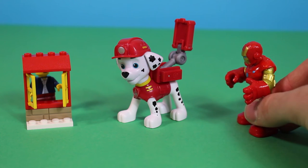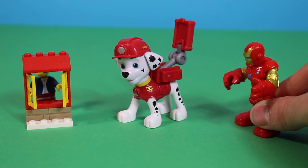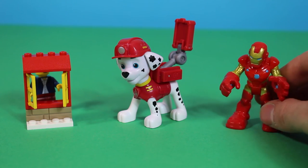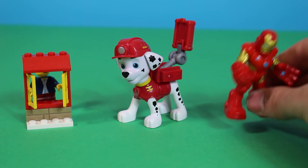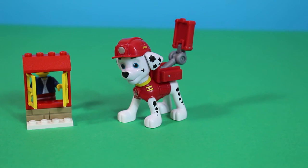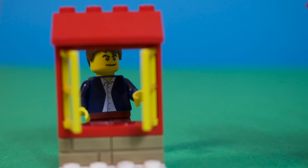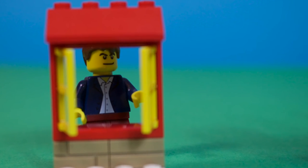Hey, Marshall, looks like you held up pretty well by yourself. I was just heading over to help, but you've already sorted it out. Oh well, gotta go. I need it back at Stark Tower. Thanks, Iron Man! No, thank you. Thank you, Marshall.